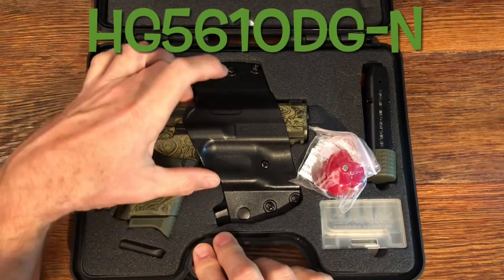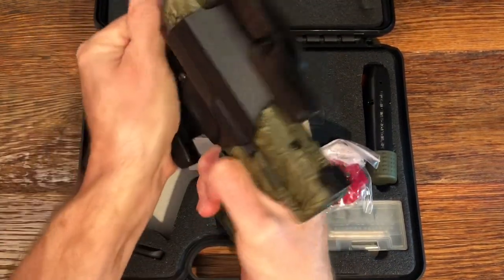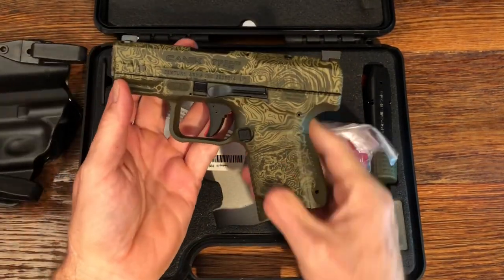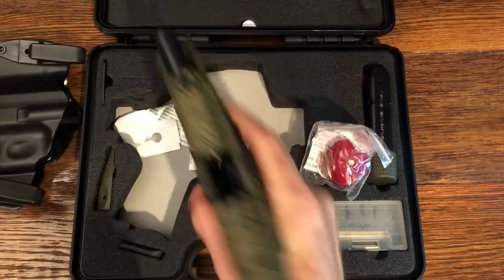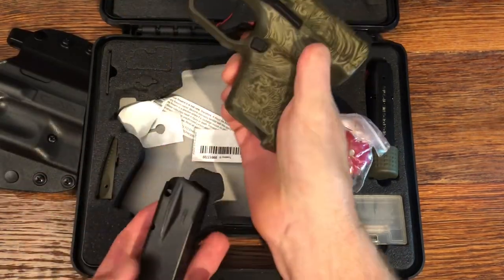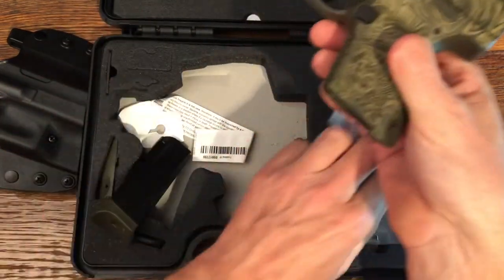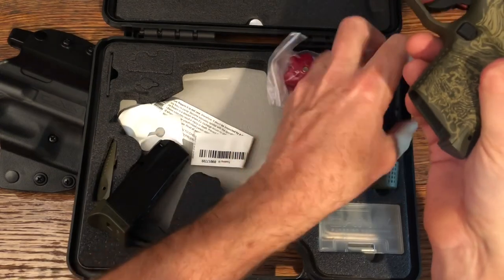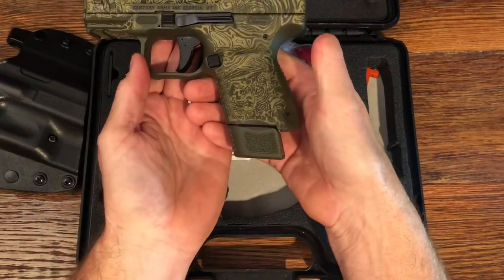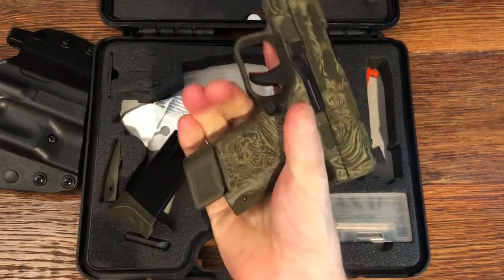Let's take a look at the pistol itself. This is the green Damascus version, and I just think it looks awesome. The pistol has a push button magazine release. It comes with a 12-round magazine, but you also have the 14-round option. Here's what the pistol looks like with that 14-round — it gives you a little bit of extra grip and two extra rounds.